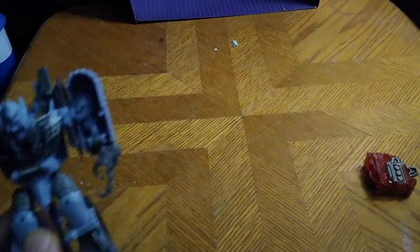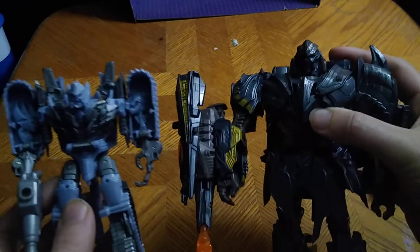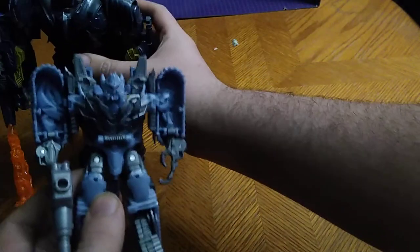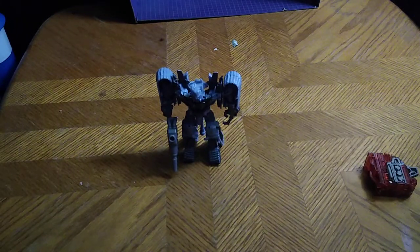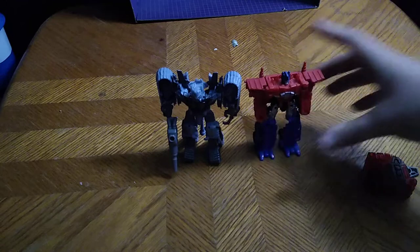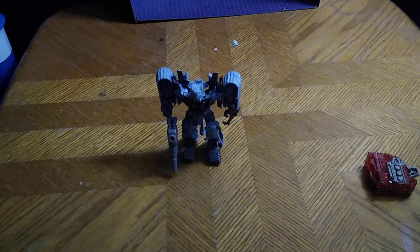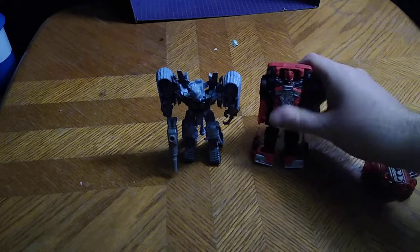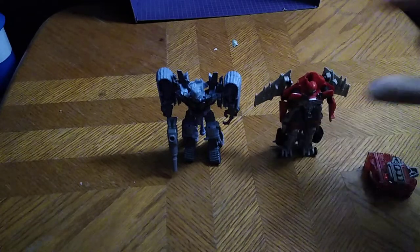Now we're going to do a comparison with another Michael Bay Megatron. Here he is next to the Last Knight Movie Megatron, which is the best Megatron. He is not as big as Michael Bay's Last Knight Megatron. Here he is next to Optimus Prime from Transformers Bumblebee Movie Energon Igniters, next to Bumblebee, next to Shatter in car form, and finally Jet Mode Shatter — because Shatter has a Jet Mode.